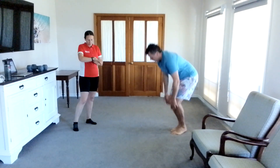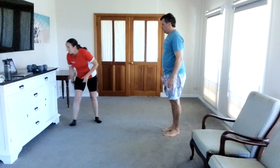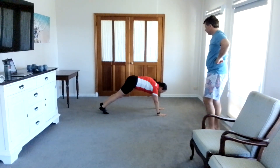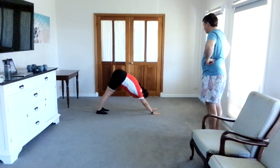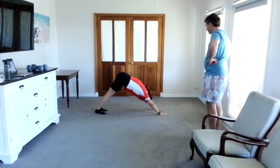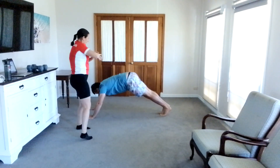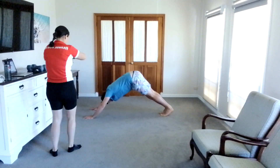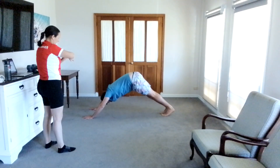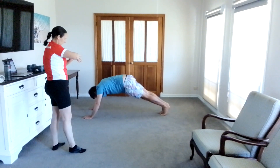Five, four, three, two, one — and stop. The next one we're doing is plank to downward dog. So basically in a plank position and then just moving backwards into a downward dog. We'll do that for 30 seconds. Keep that back straight. Good job. Core on.